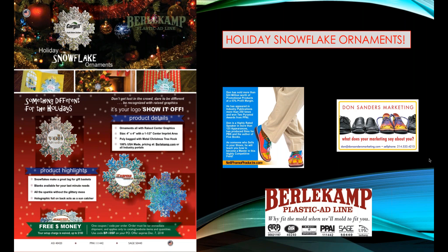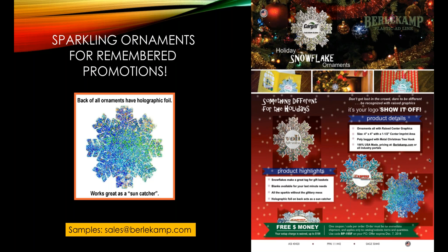This is an absolutely stunning item with perfect graphics and holographic foil that makes these ornaments sparkle. You can see that on the left side of the screen. And if you sent me one of these ornaments, I would just be thrilled and I would never forget you. Sparkling ornaments, I think, are for remembered promotions.